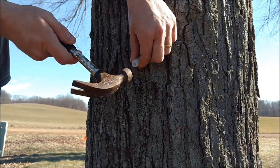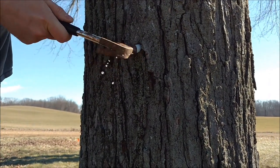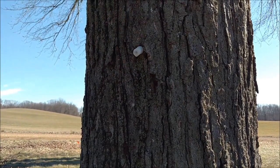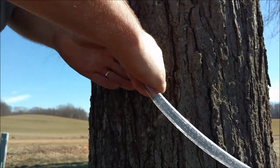Guess what else we don't have, Jenny? Firewood. Oh my gosh. We're so unprepared. That's how we roll — we're last minute people. That is flowing like crazy. Awesome.